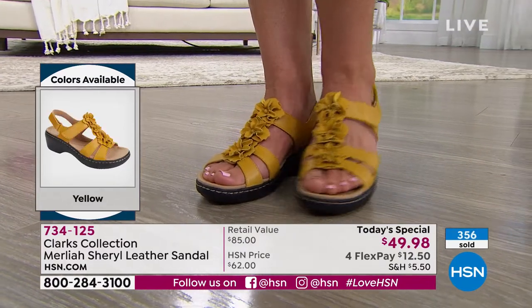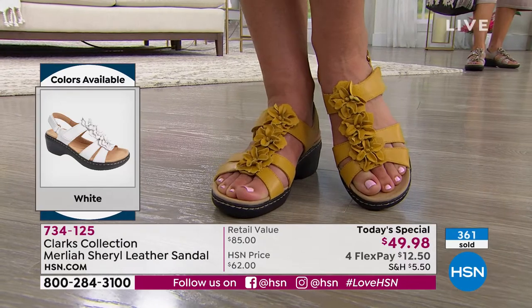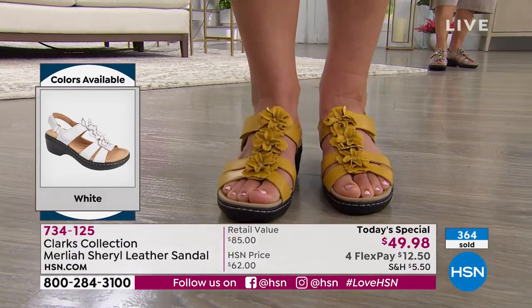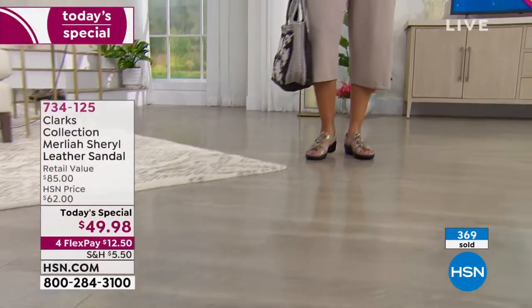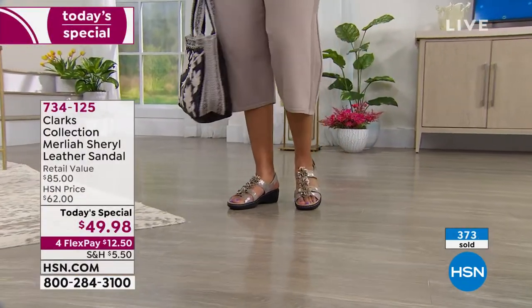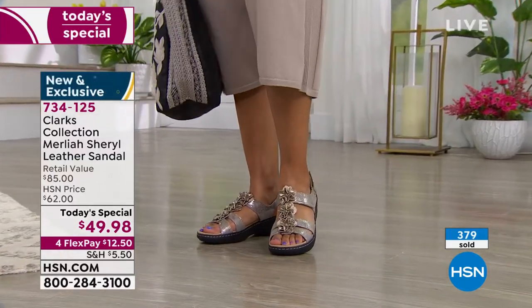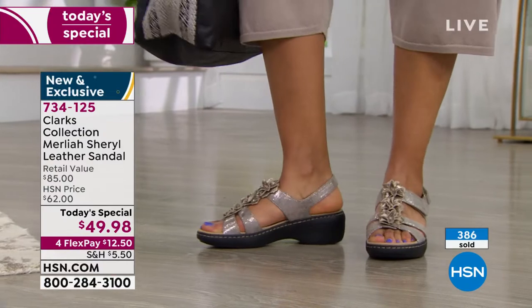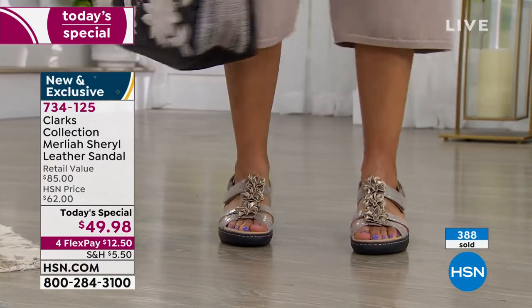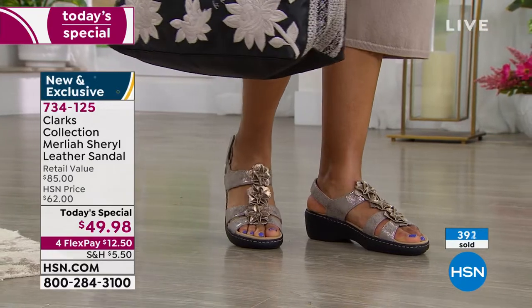It was two brothers, James and Cyrus Clark. They were making sheepskin rugs, had a little excess material, and decided to make a slipper. 195 years later, comfort has always been in our DNA because that's what we're all about. But with the brand new Merlaya Cheryl, we took it up a notch because we added so much style.